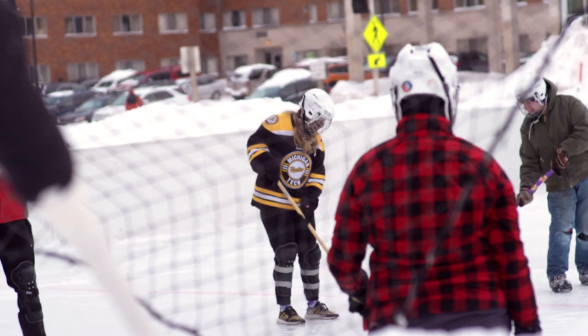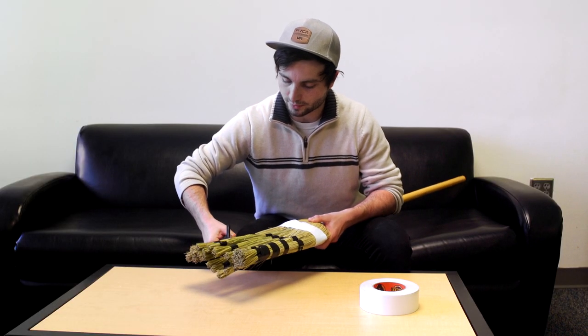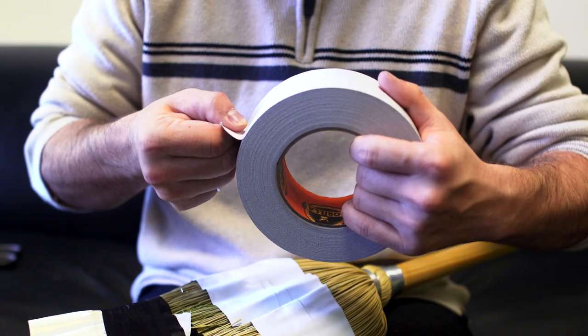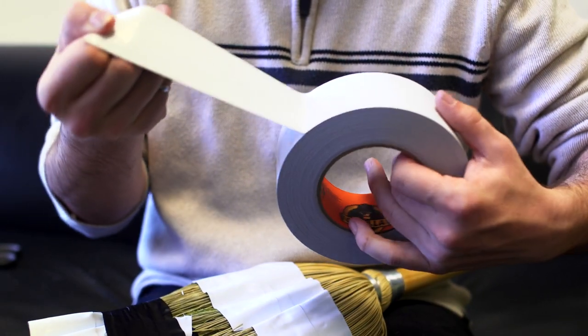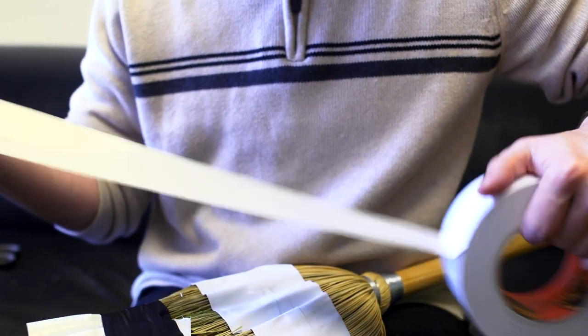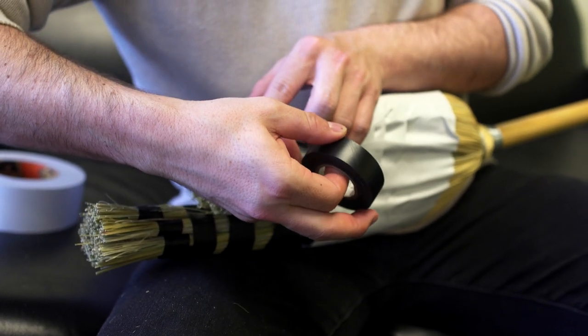It's an art form. Brooms are modified to suit each player's individual style, as long as they follow the general construction rules — like no exposed bristles, no plastic brooms, and no scoops allowed. Essential broomball-making tools include a hammer, scissors, and a handsaw to cut the broomsticks to just the right length.